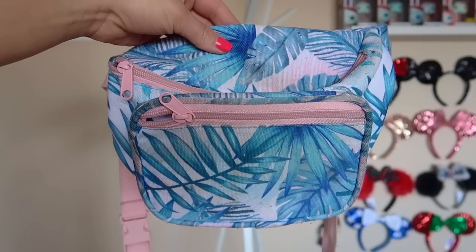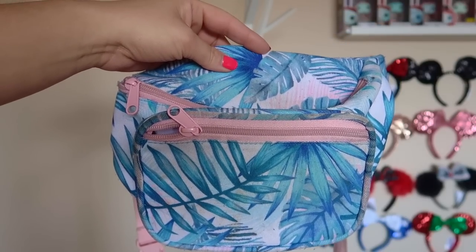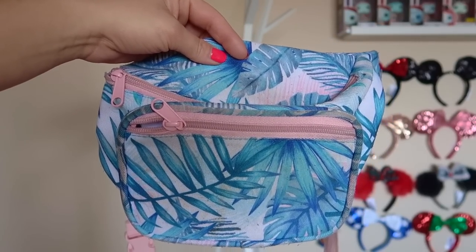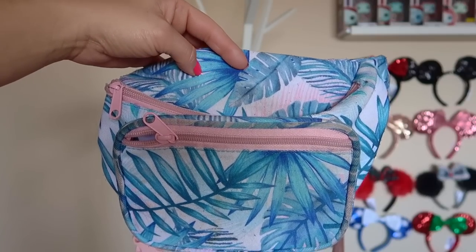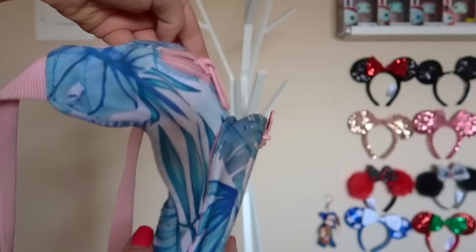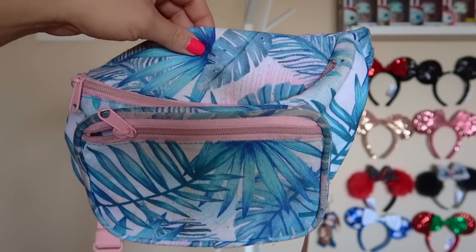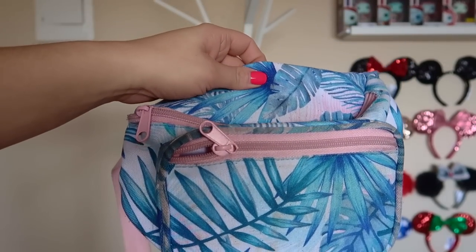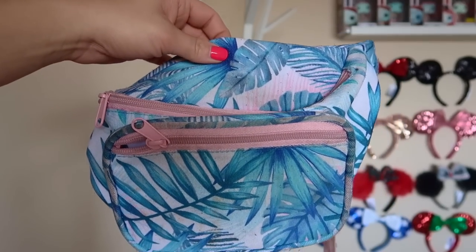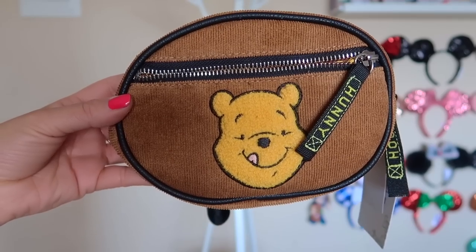This is a random non-Disney one, but we purchased it at Downtown Disney — Chris bought it at the surf shop there. I'm forgetting the name right now, but I'll put it on screen. He's used this so much when he works his Insomniac events. This is the fanny pack he uses — you can tell it's been very loved.